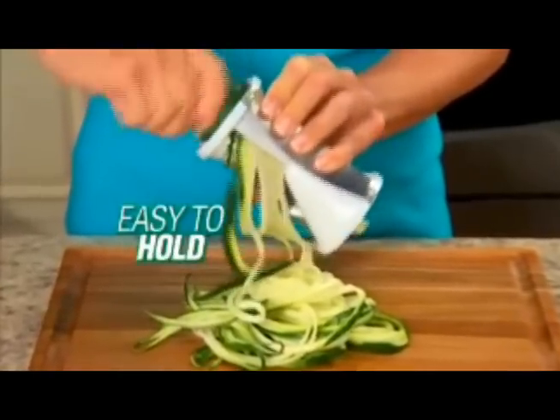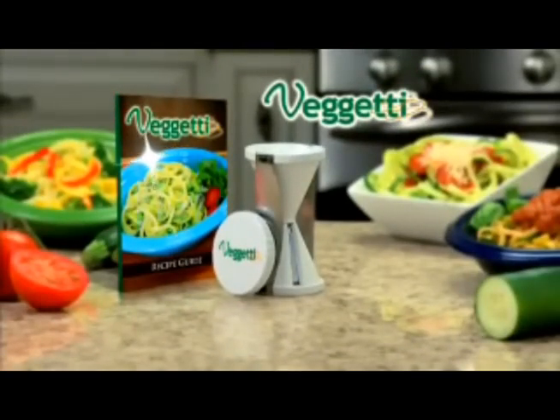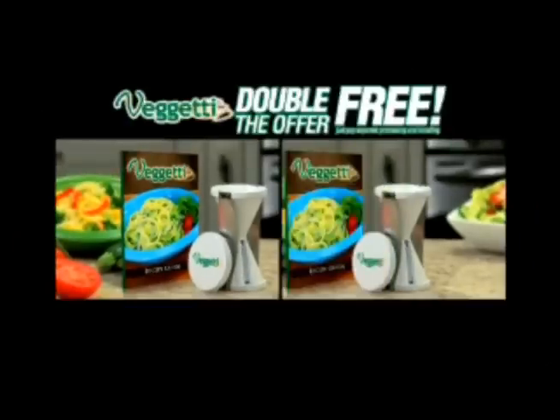The ergonomic grip makes it easy to hold, and it's dishwasher safe. Call now and get your Spaghetti complete with a gourmet recipe guide for just $19.99. But wait — call right now and we'll double the offer free. Just pay separate processing and handling.